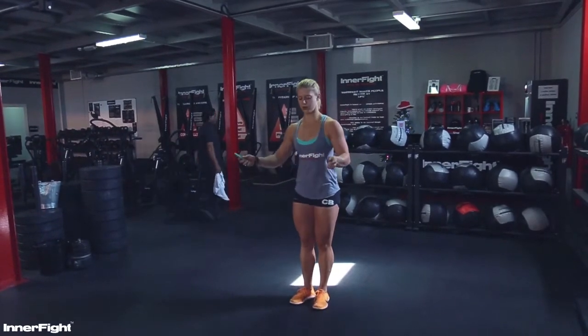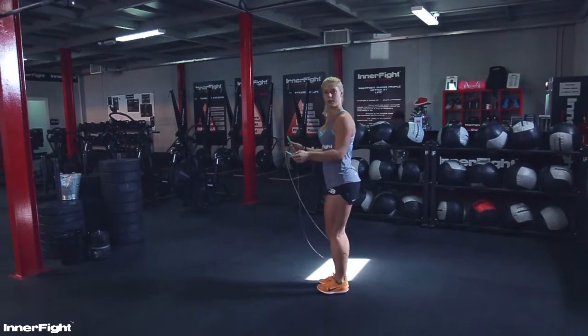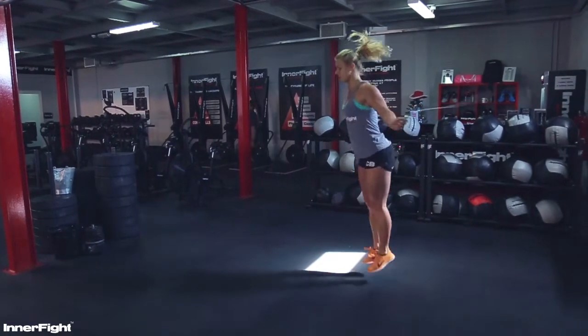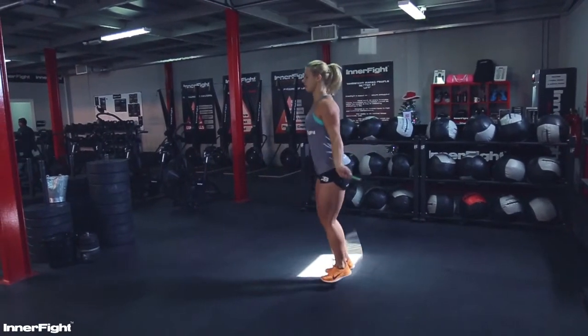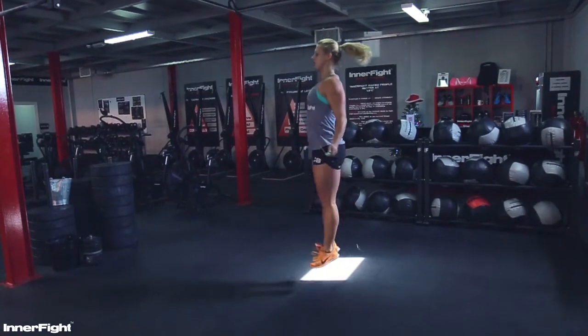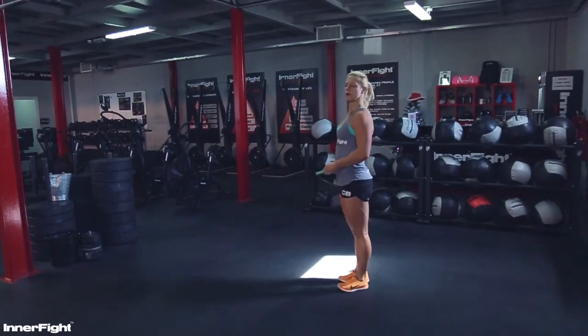Focus on staying straight. What I don't want to see is bringing your feet in front or tucking them behind — don't do that. Try to stay nice and upright. Try to jump straight up and relax your shoulders. It's all from the wrists.